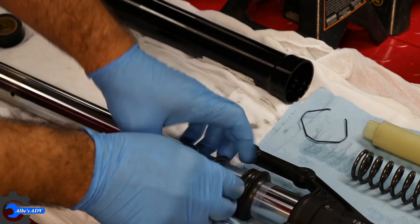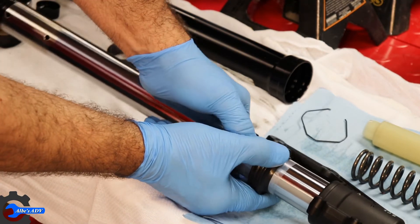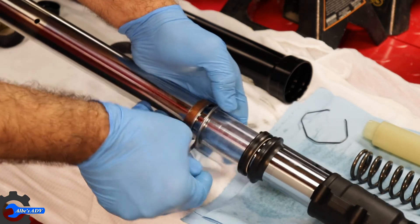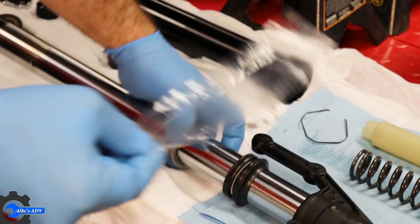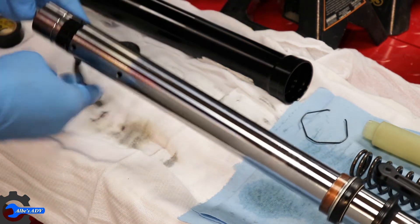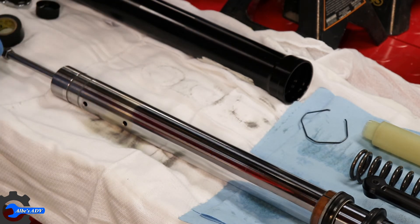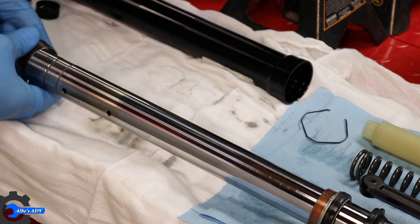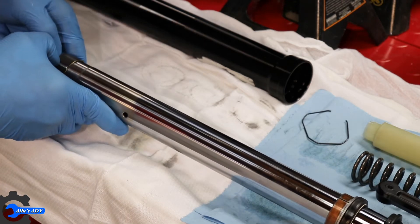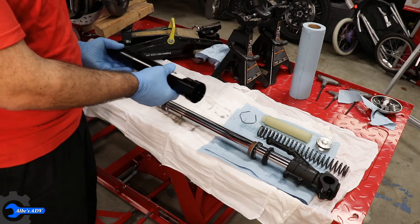Once the spacer is done, I can actually remove the piece of plastic. We can remove the tape and put the retainer ring back in position. Here we go — we can put our sleeve back in.